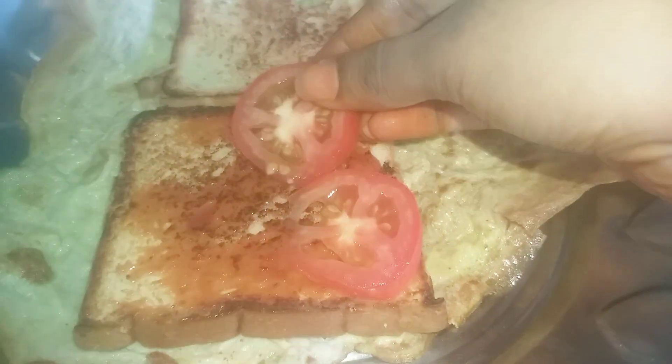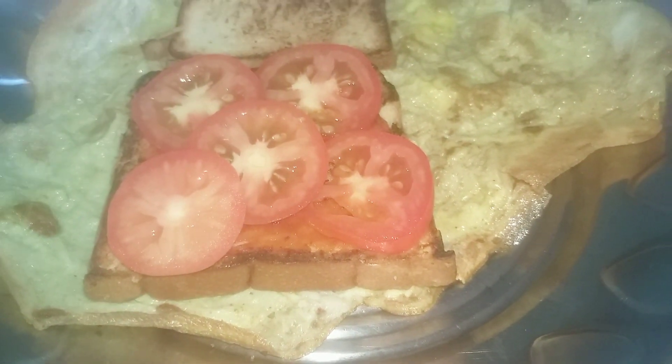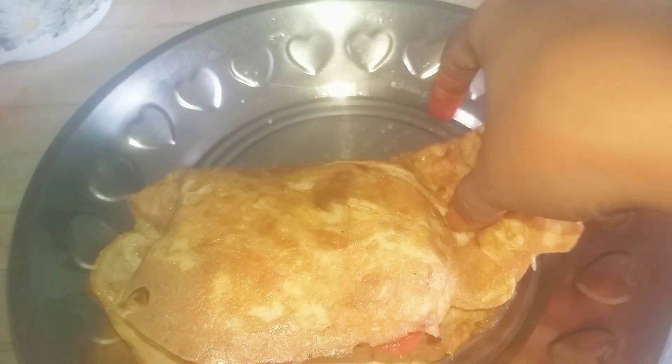I will sprinkle on the omelette and spread it. I will allow the omelette to cook — it is ready! Healthy and tasty, I am ready to serve a full plate bread omelet.